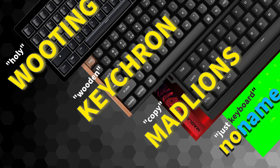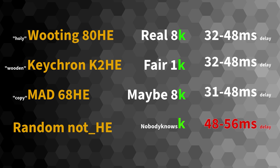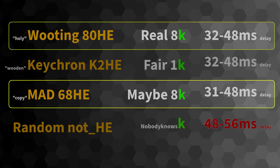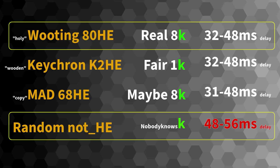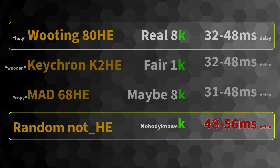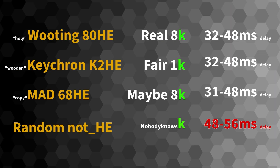The main part of the video: which keyboard is faster? Surprise, surprise — you can see that there seems to be no meaningful or practical difference between the holy Wooting and the copy Mat 68 HE. Even more, there is no significant difference even between Wooting and a random mechanical non-magnetic switch keyboard. It's a shame.